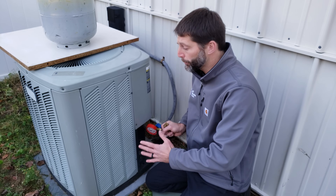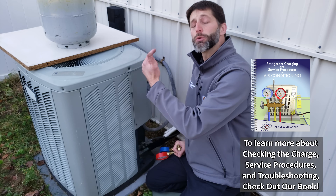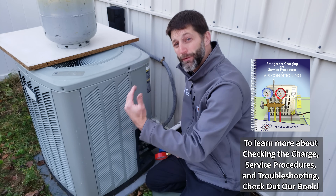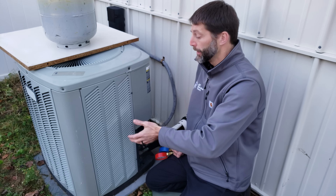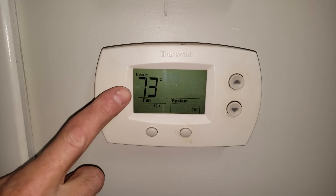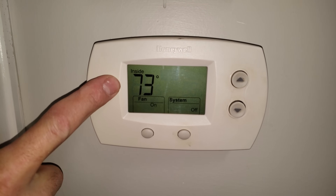Before checking the refrigerant charge, you normally want to make sure the outdoor temperature is above 70 degrees and the indoor temperature is above 70 degrees. Our outdoor temperature is actually at 56 degrees right now, and we drove the temperature inside the building up to 73 degrees in order to have a heat load inside the building.